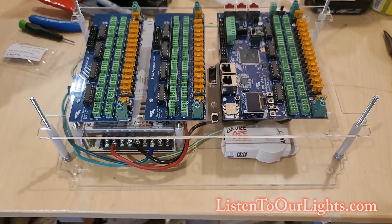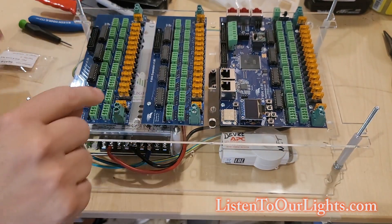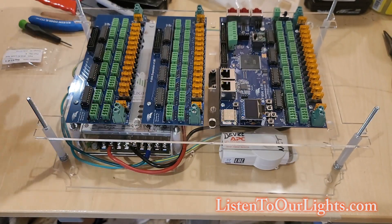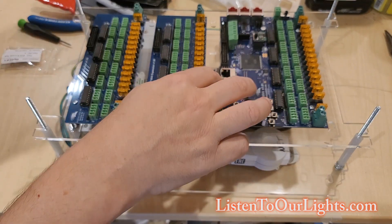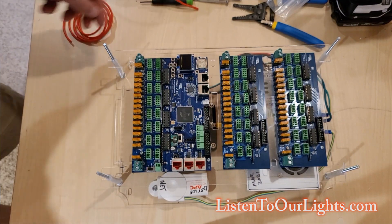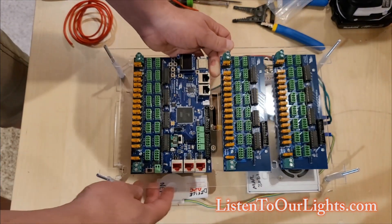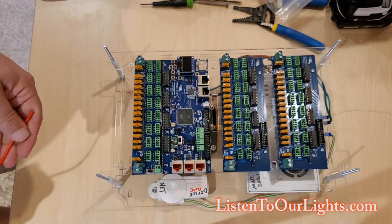My next step is to run power to all six of these power posts. I'm going to use 12 gauge wire for all of them, which is more than enough. Then once I have that, I can wire it up, screw it down, get the Ethernet cable run, and get the DMX cable run. Now we're going to run power up to the second story — running from these six terminals on the fuse box up to these six terminals. First I've got to measure out the wires.